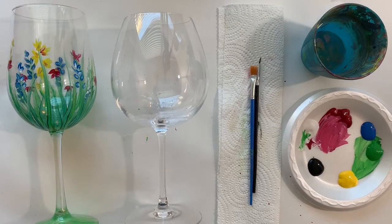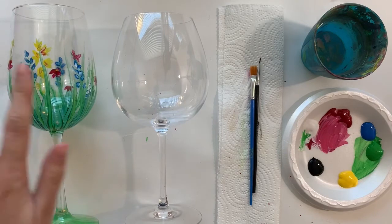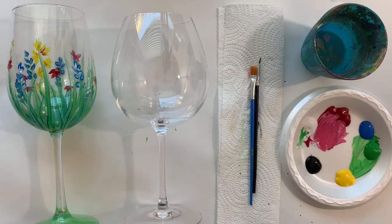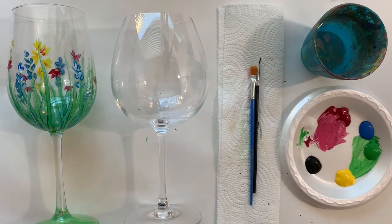Hi there, thank you for purchasing one of our wine glass paint kits. Today I'm going to show you how to make this adorable floral wine glass — I've got it taped down so it doesn't roll away. It's super simple, just a few steps and you can really customize it to whatever flowers you want. Your paint kit should have come with a blank wine glass, two brushes, some paint, a plate for the paint, some water and a water cup, and a napkin as well.